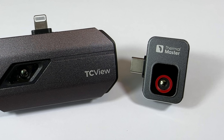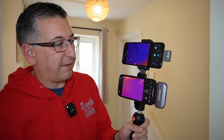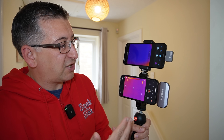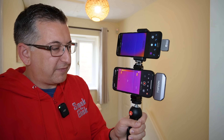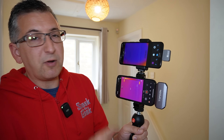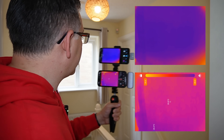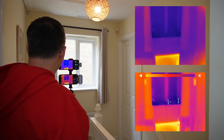All of that counts for nothing if the image quality is no good, so let's put them against each other head to head, record the same footage at the same time, and see what it's like. I've crafted a special camera holder so I can have both of them pointing at the same thing at the same time. They're both recording, so I'm going to put their video streams on the screen at the same time. Let's point this at some different things and see what we can see.